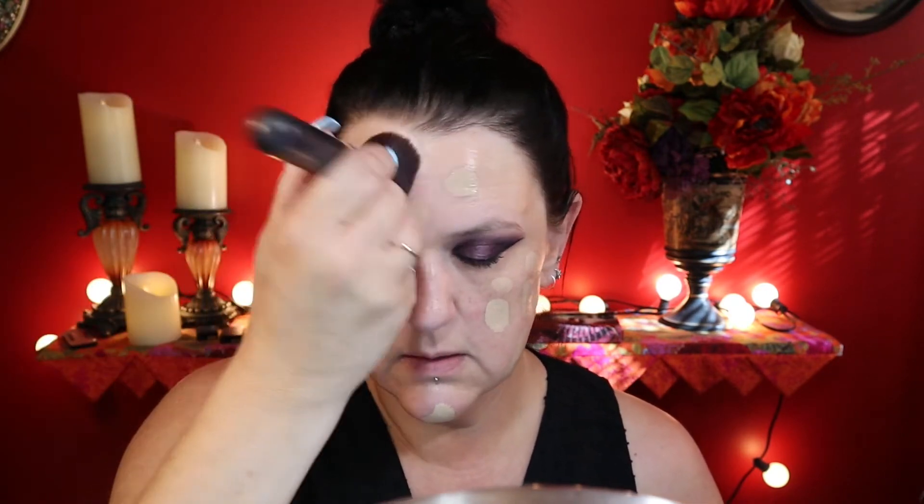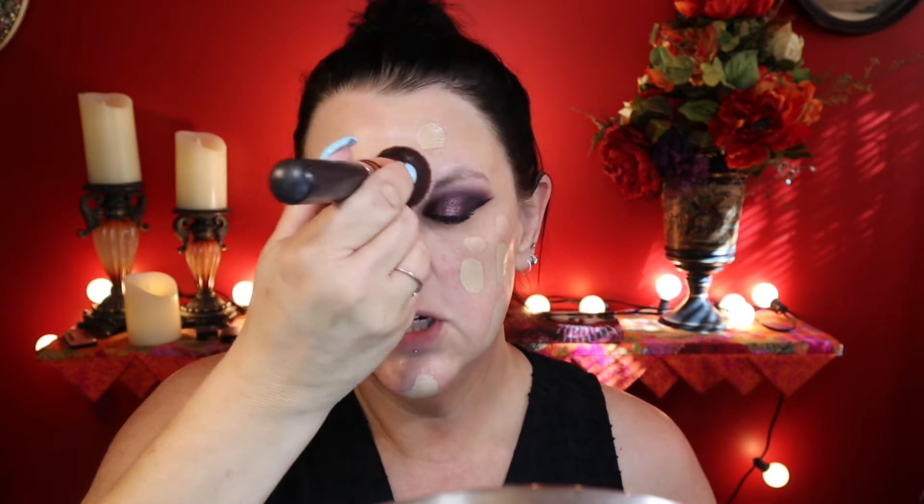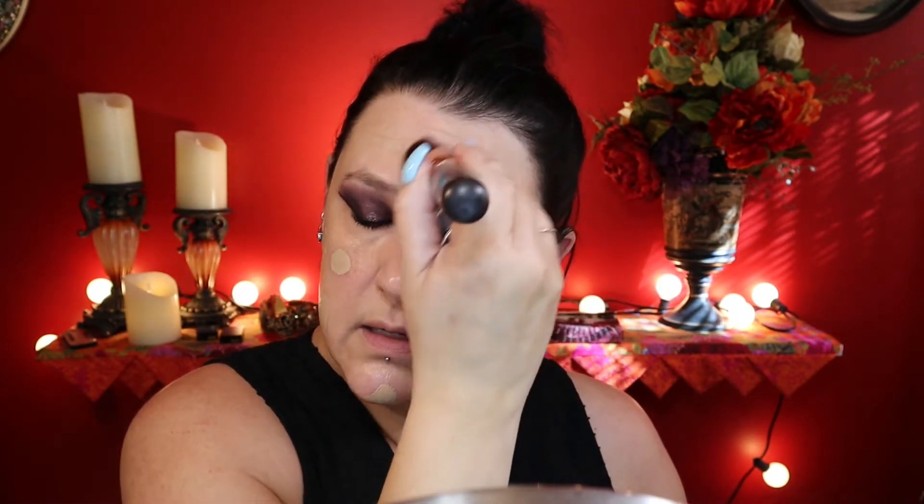I'm feeling sassy today, girls and boys. So I'm going to blend that out and we'll see how this shade looks. I like both of these foundations because they're actually neutral — like actually neutral. They don't say they're neutral and then end up being too yellow or too golden. I think it's a little light, but I'm going to go with it and then I'll bronze and stuff to bring it all together.